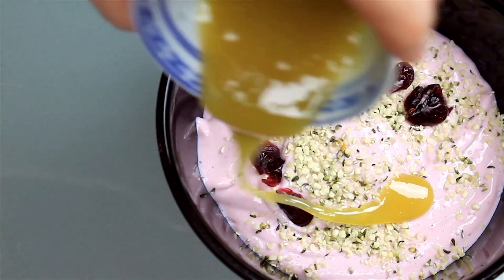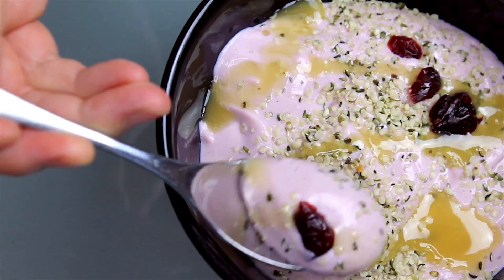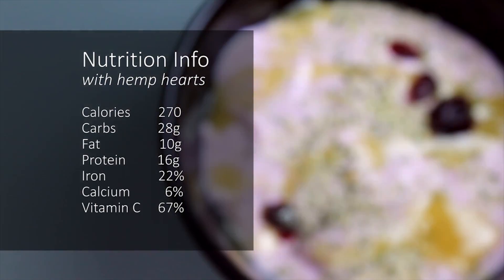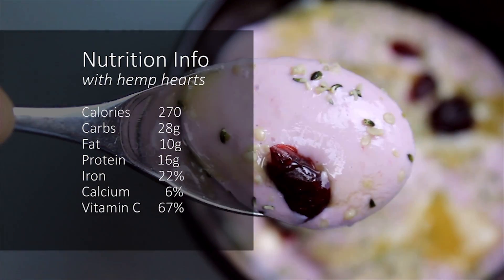In only a few minutes, you can make this high protein breakfast that also has over half the recommended daily intake for vitamin C. It's so delicious, thick and creamy — it's the perfect vegan stand-in for a fruity Greek yogurt.